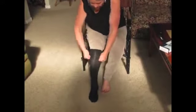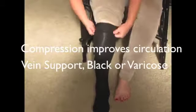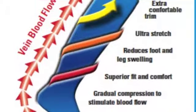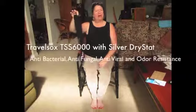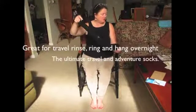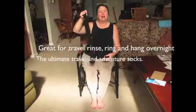They're comfortable, easy to use, and you can see it goes all the way up my calf. You don't need to dry these in the dryer. To save energy, just hang dry them. They come out of the washing machine almost completely dry. They're made with a silver dry-stop material that's anti-bacterial as well as odor-free. You can walk away.